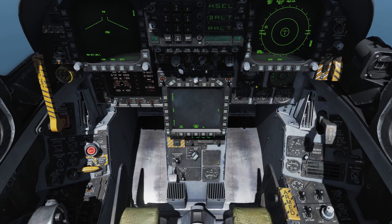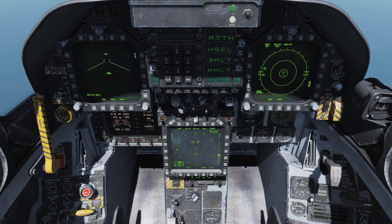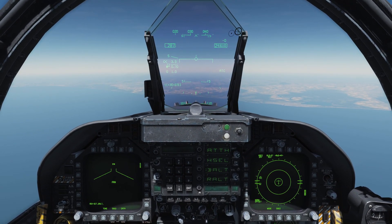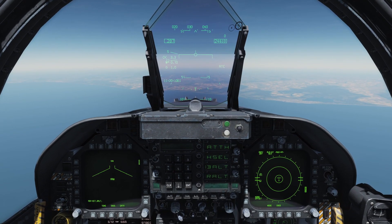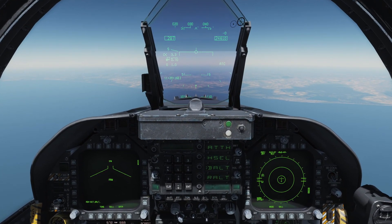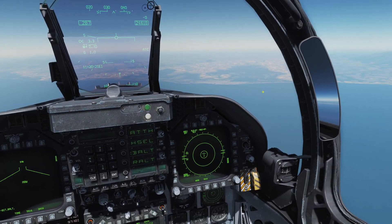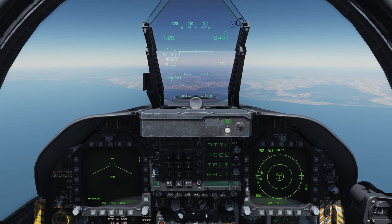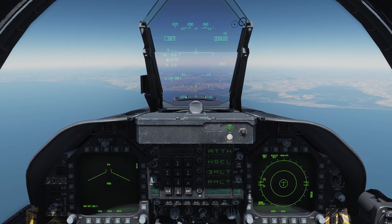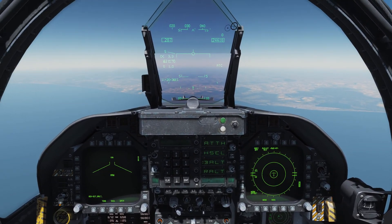Each press of dispenser switch forward pops one chaff, and each press of dispenser switch aft dispenses one flare — though I actually ran out of flares demonstrating that! That illustrates the point: your chaff and flares are very limited in the Hornet, which is why I recommend using the manual programs and dialing things back, because you will run out very quickly.